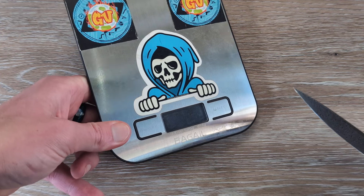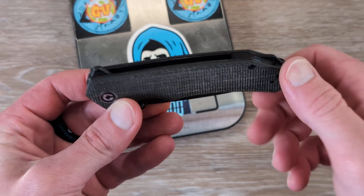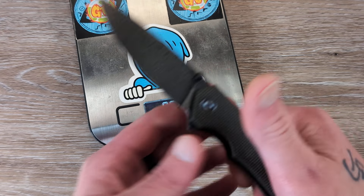As far as how much this thing weighs — we have steel liners, nice thick micarta, and a backspacer, coming in at eight inches overall.